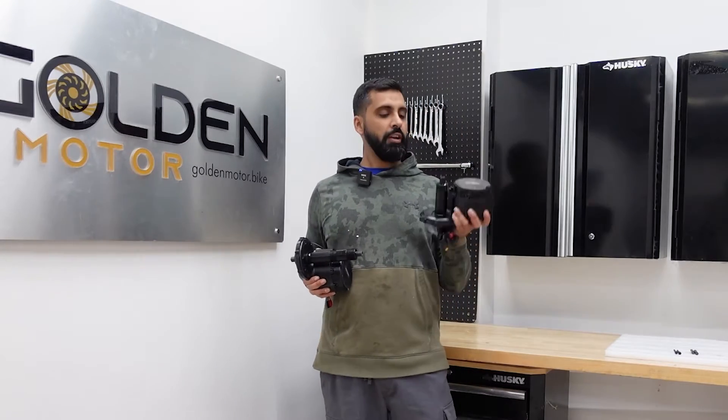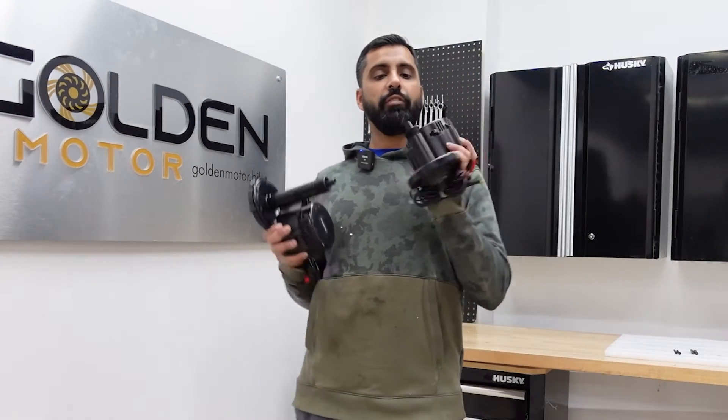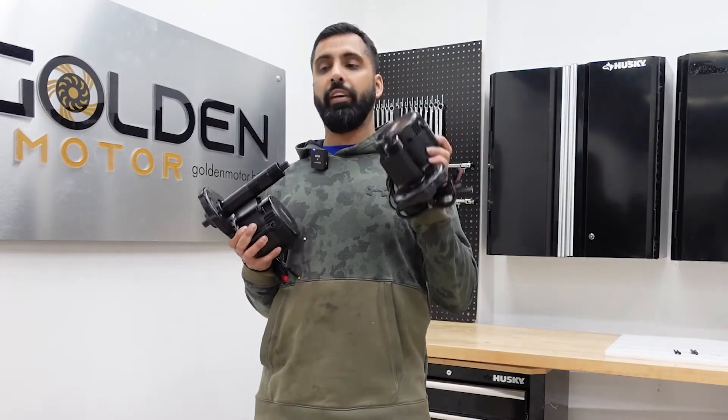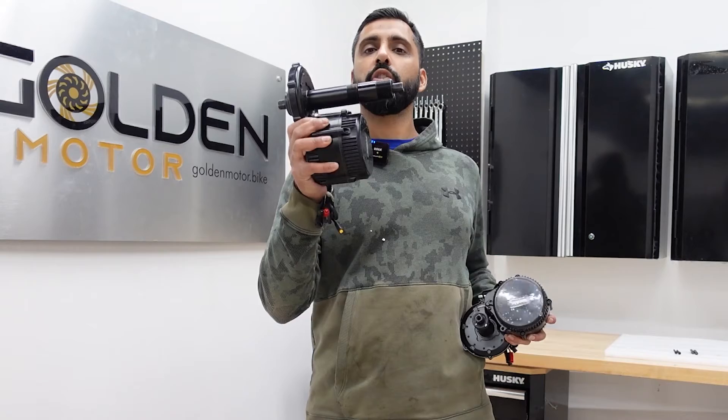Hey, what's up everybody, Abbas here from Golden Motor. Today I'm going to be showing you how to convert a 68 millimeter bottom bracket on a BBS-02 Bafang into a 100 or 120 millimeter bottom bracket. I'm going to show you that right now.